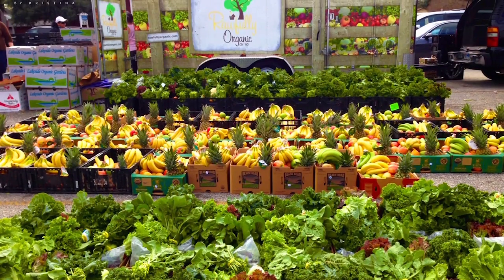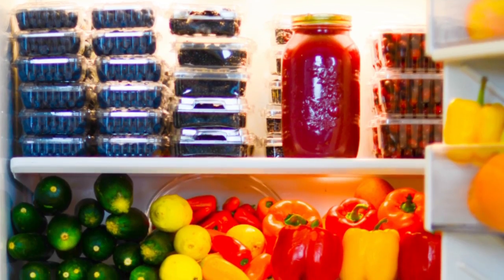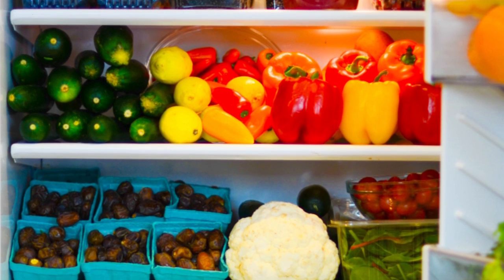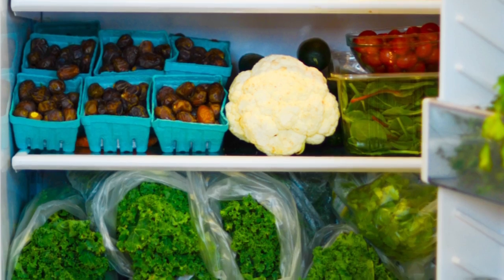Hey you guys, it's Kristina and today I'm going to be sharing with you my fully raw produce storage tips. I've been living a fully raw lifestyle for almost 9 years now and I have a lot of experience when it comes to ripening produce, rotating it in my fridge, and getting the most amount of taste for the least amount of waste. For the past 7 years I've been running a non-profit food co-op called Rawfully Organic and I've gained so much experience when it comes to storing produce, making it last longer, and being able to use every single little bit of it.